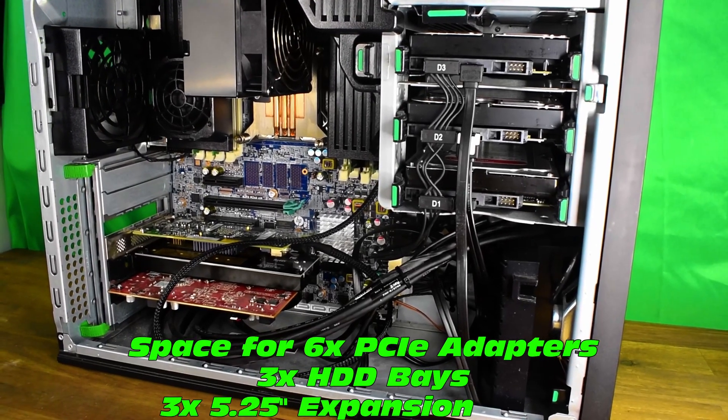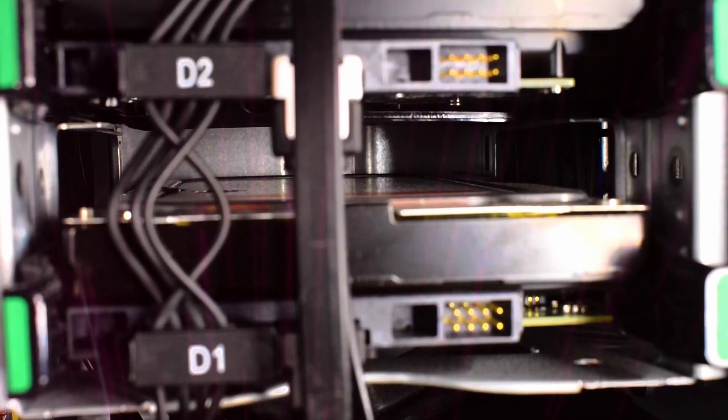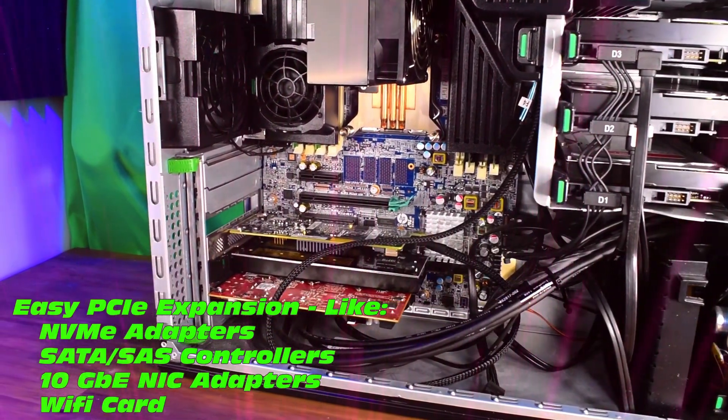Space-wise: 6 PCI adapters, 3 hard drive bays, and 3 5.25-inch expansion bays. In terms of PCI adapters, it's very easy to slot NVMe adapters, SAS controllers, and 10 gigabit Ethernet.